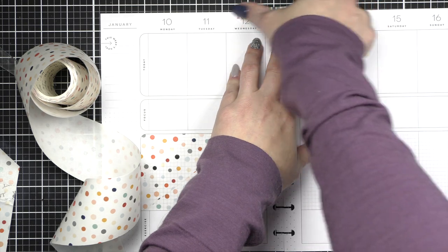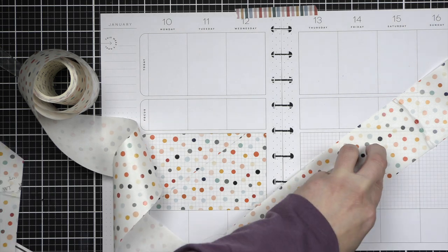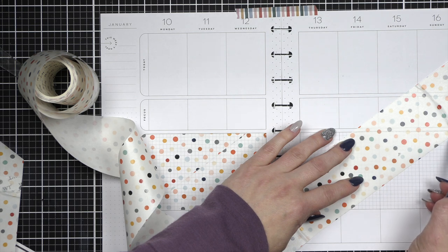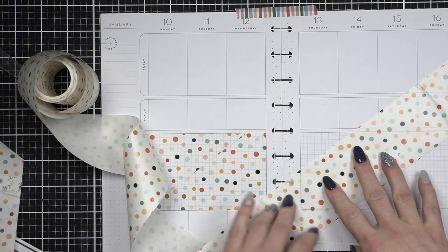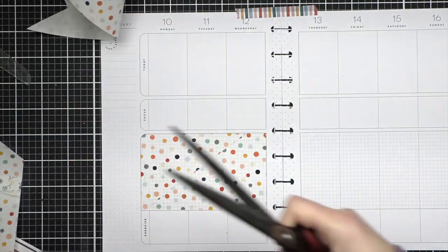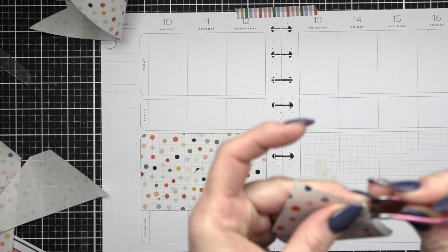Thank you to the Washi Tape Shop for reaching out and asking if I wanted to offer a code to my followers — I'm so excited. I'm also using a washi tape from the Happy Planner that I think matches this washi tape from the Washi Tape Shop perfectly, and I can't wait to show you that. We're going to fill in the second half of the spread, doing the biggest section I possibly can. We'll snip this up and apply this, and then build this floral butterfly scene — but I want lots of the polka dots to show through. The polka dots are kind of the star of the show.